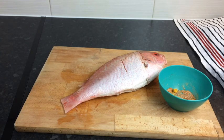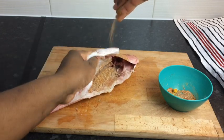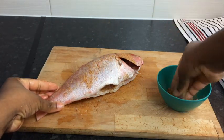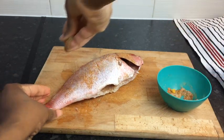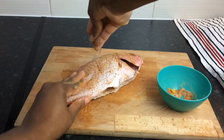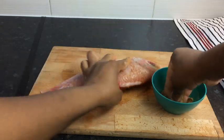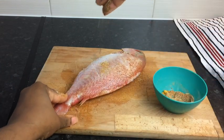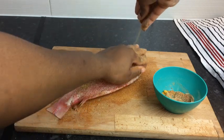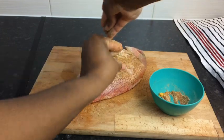So now I'm gonna season my fish — I'm gonna put some seasoning on the inside. Just make sure it is all over on your fish, because you want your fish to be full of flavor. Make sure it is all seasoned properly. As you're sprinkling your seasoning on your fish, just take your hands and rub all that seasoning all over.